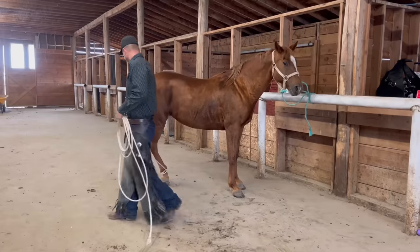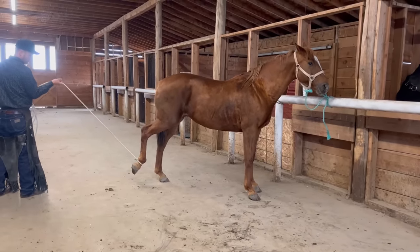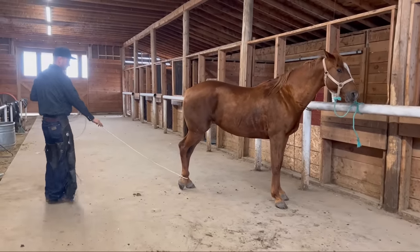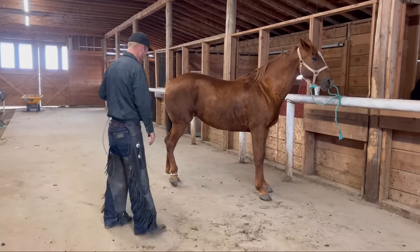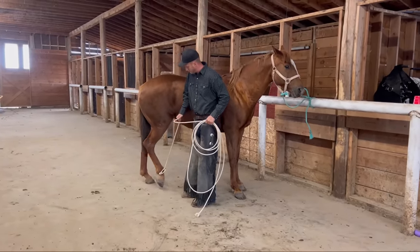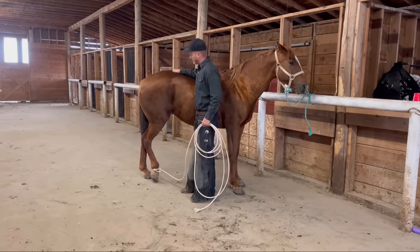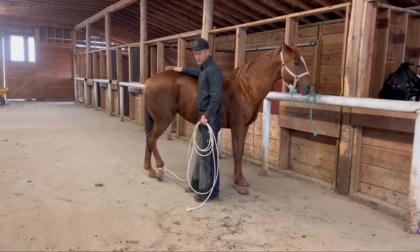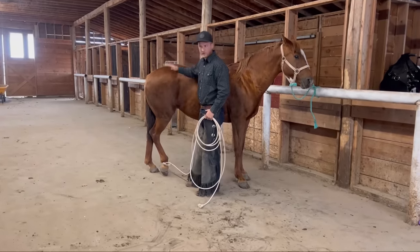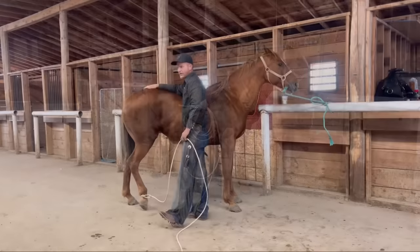I'm going to kind of stretch it out behind her a little bit now, just so she can understand what I'm going for here — and then go down. Just gently lift up and go down. You can see she's just really nervous about people in general. This is a great exercise for you horse owners out there: put a rope on the hind feet and then just ask for a little bit, and then give a lot. And what I mean by a lot is let the hoof down and give her a little reward. Let her think about that for a second.